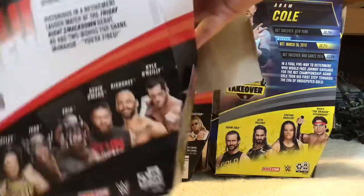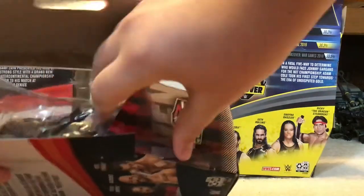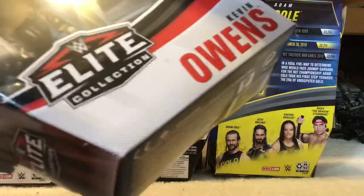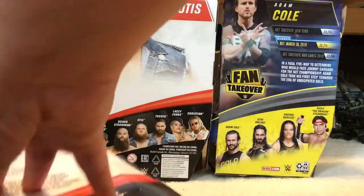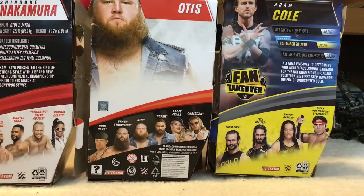I cut the tape before the video so I won't have to do it on camera. I'm going to try to keep the packaging, so I'm trying not to rip it — this is going to be really hard. Kevin Owens is really in there. I think I have to open it from this side. Oh crap. This is really, really tough. Oh my god. I said before the video I'm not gonna try it without the package.